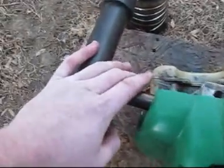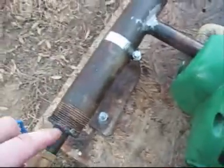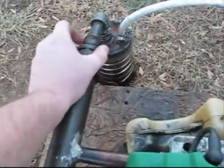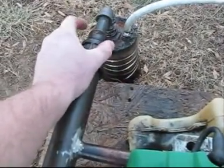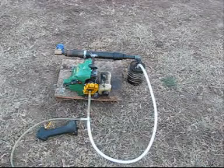I have the exhaust running through this pipe so it will heat this pipe up and heat the gas up a little bit more and help it evaporate a little bit better.